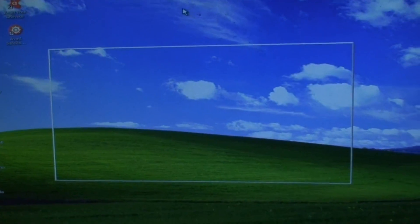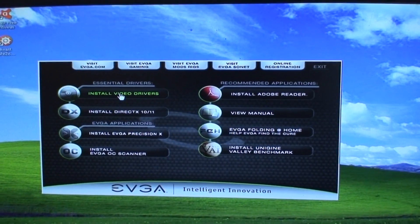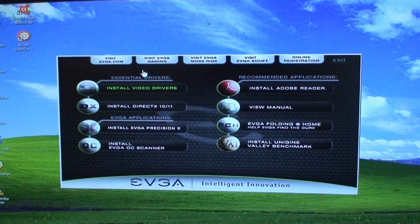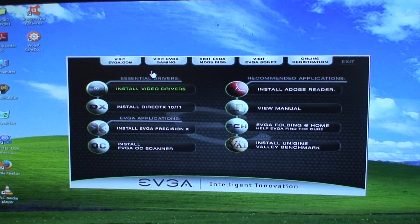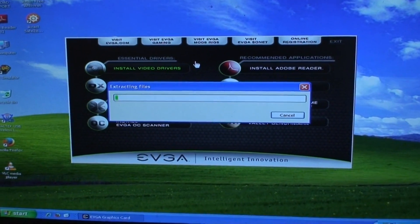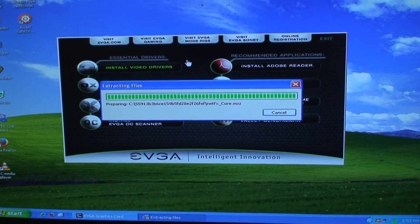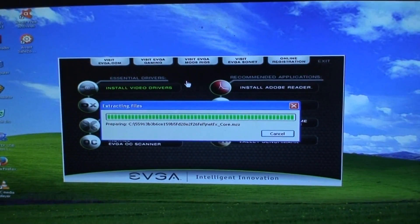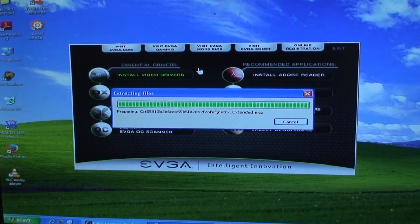Read the disk, see what it comes up with. There it goes, extracting files. It says Windows XP, so we'll come back when it's done installing.